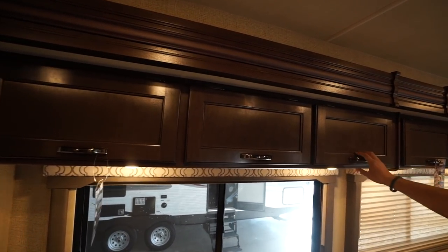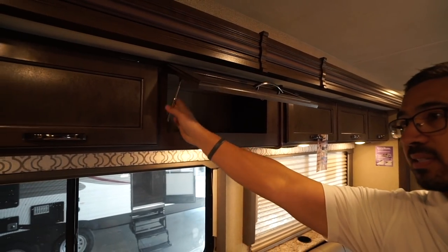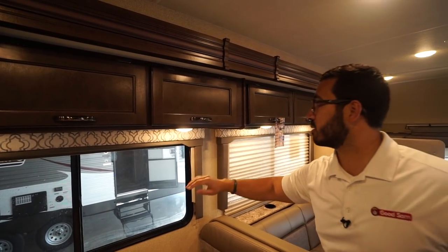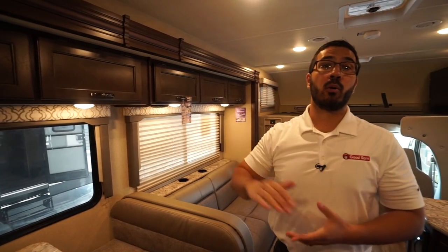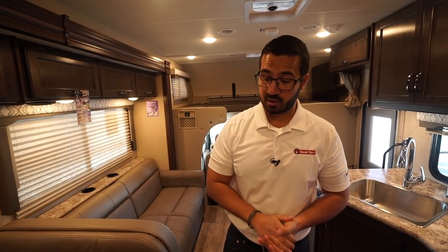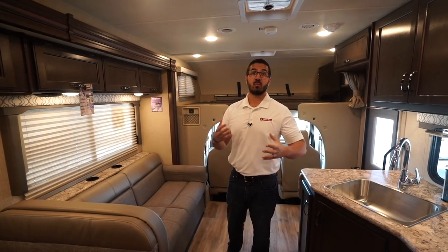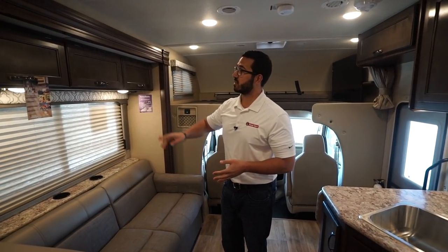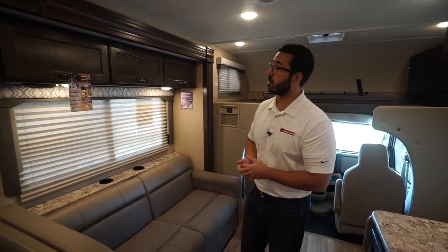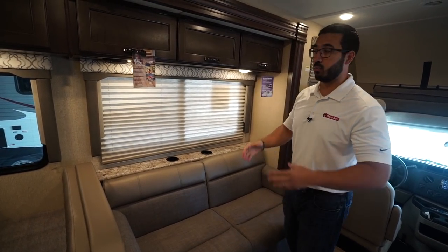Storage runs all the way across the top of the entire slide — both above the dinette and above the sofa. Because they open up overhead, they did put struts in here for support. There are LED lights underneath, plus a USB port right in the center so you can charge cell phones. There's also an electrical outlet underneath the dinette, so you have a couple of different options.